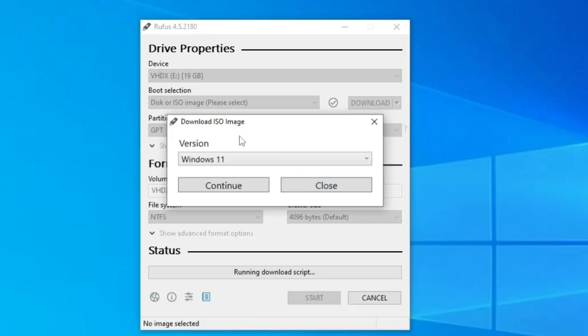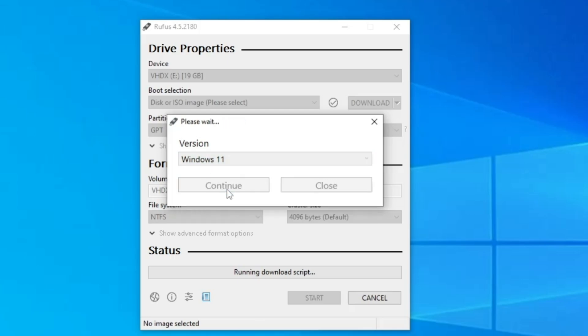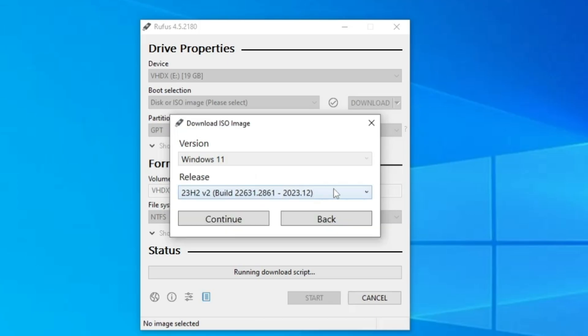Within a few seconds a pop-up will appear asking for the version. Click the drop-down and make sure Windows 11 is selected, then click Continue. It will then ask for the release — select the latest version, which is 23H2, Version 2, Build 22631.2861, and click Continue.